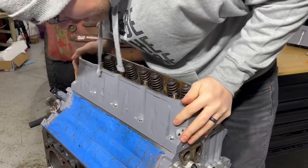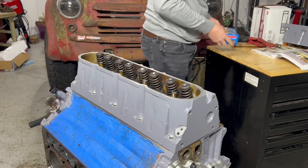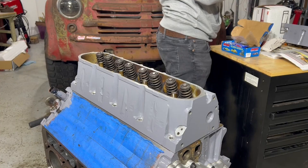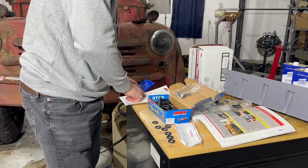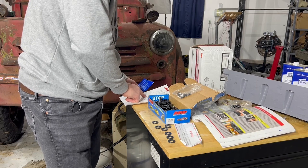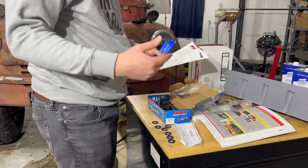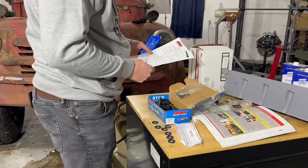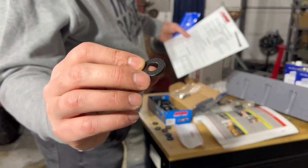There we go — she's on there. I should read these instructions. Alright, so for the final assembly the ARP instructions say: clean the spot faces on the cylinder head. Brake cleaner is recommended to clean the spot face where the washer seats. Use a clean dry rag to remove any oils from both sides of the washer. There's a little rough side here — put that facing down.